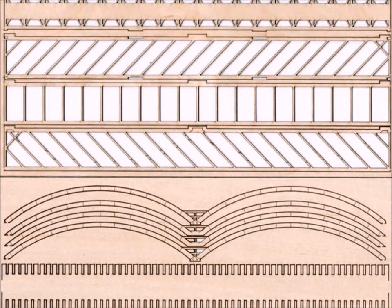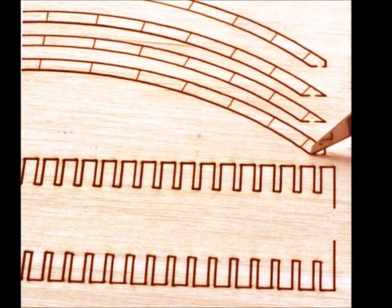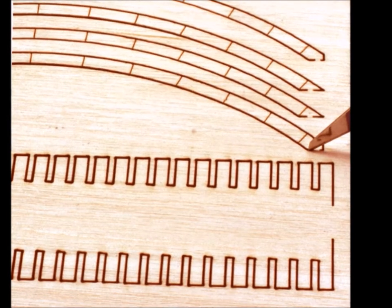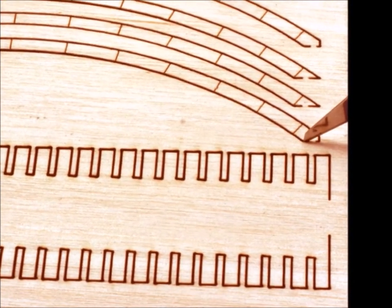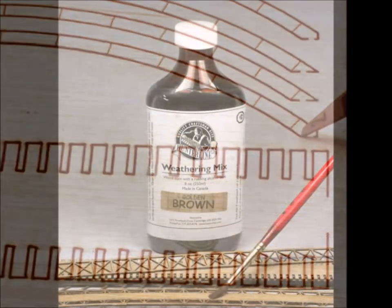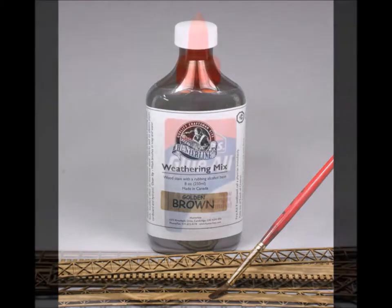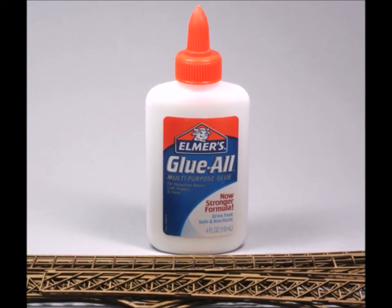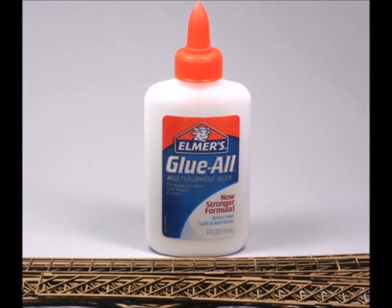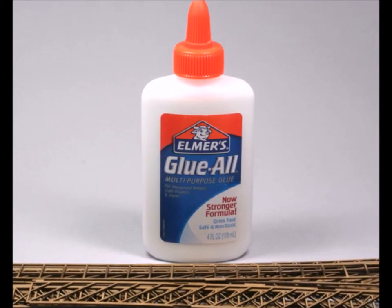One thing I will say is that it wasn't quite as cut out as I wanted it, so you have to work on it to get it cut out. Make sure you have a real sharp knife and be careful as you're taking it out, because a lot of the pieces are fragile. And of course, my personal favorite Hunterline weathering mix — the liquid — you've got to think about how you're going to color them. And glue — my favorite Elmer's Glue All, it works great.